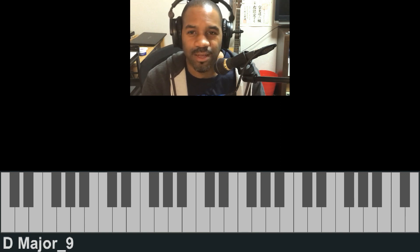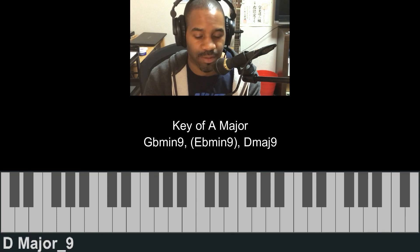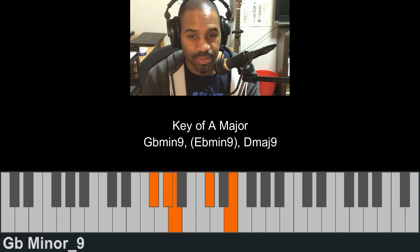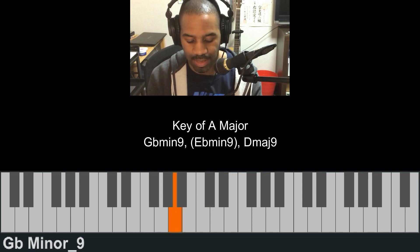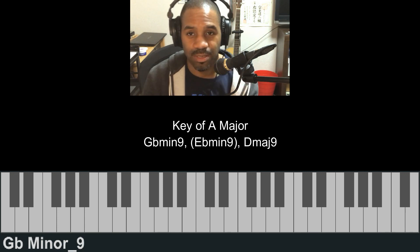Beautiful chord progression. Just to explain what's going on: the first chord is a G flat minor ninth — I'm playing the ninth as an inversion. Incidentally, it's in the key of A major, so the G flat minor is the sixth chord in the scale. That's where I start.